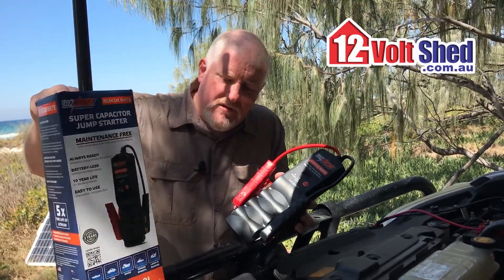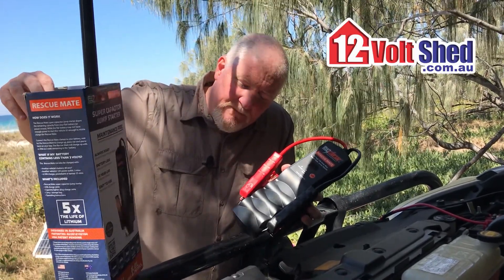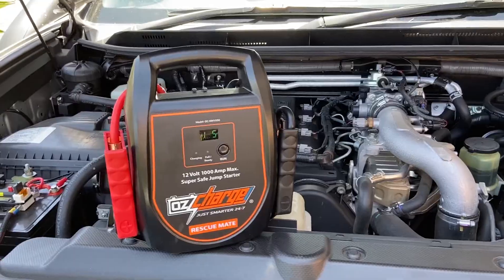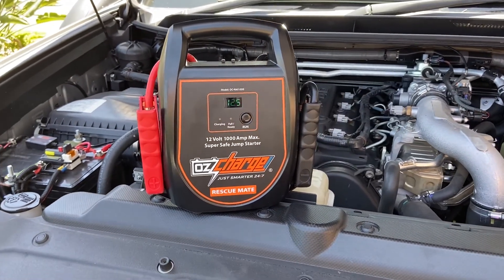As you'll see on the box, it will start eight litre petrols. It's not ideal for your V8 cruisers — they do a bigger unit, the 1000, that will do those. The 1000 would be ideal for a workshop situation.